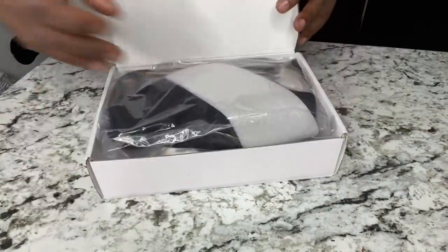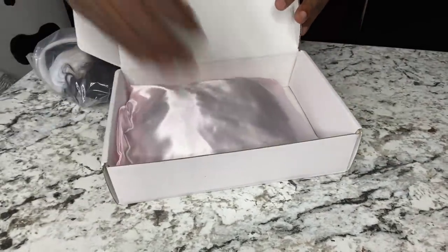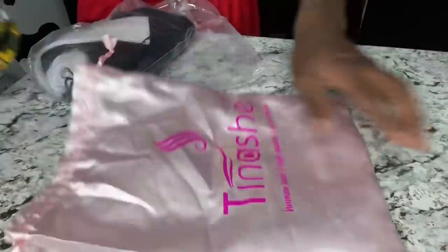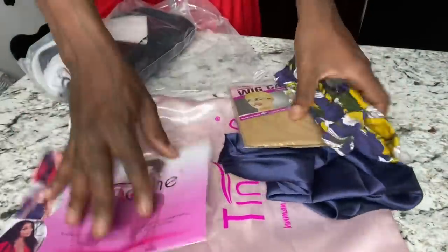Hey y'all, it's your boy Kenzie and you're now tuned in to Beauty with Kenzie. Today we're going to be doing a hair review. This is a sponsorship video — this video is sponsored by Tinashe Hair.